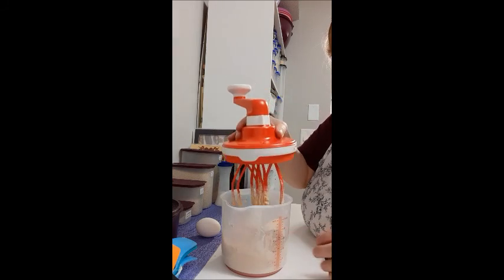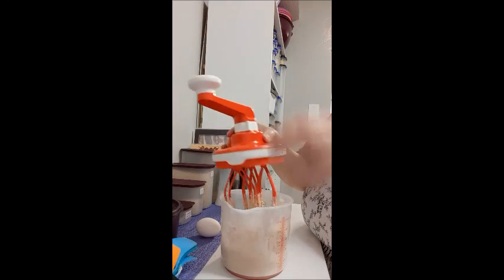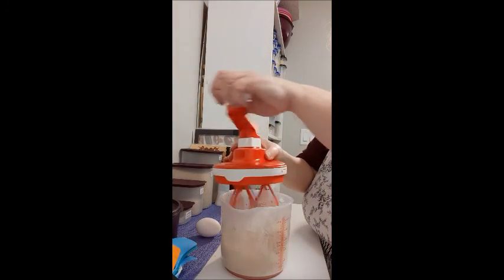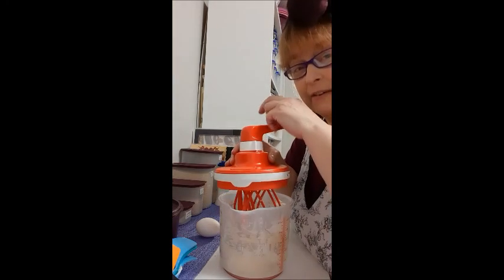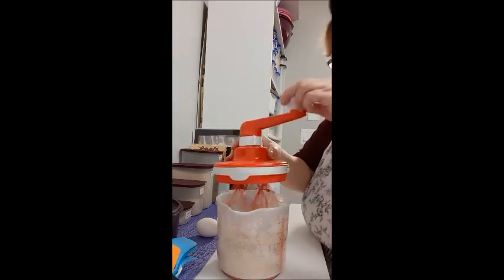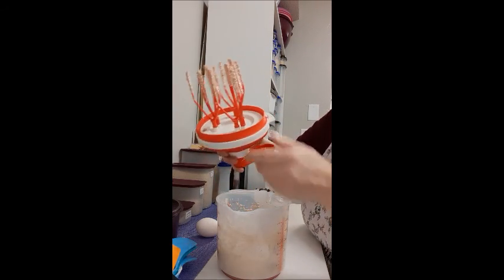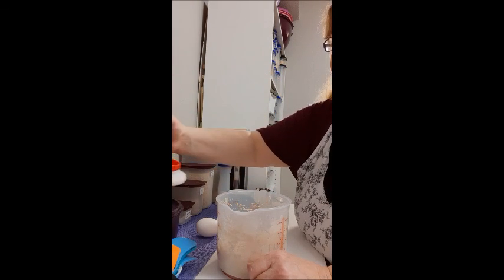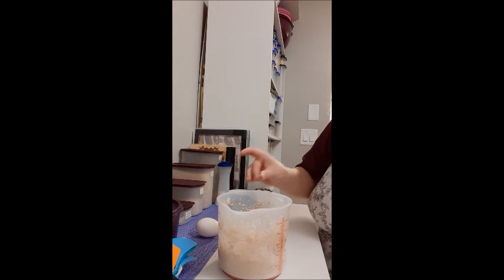Here's a cool trick: you can put the paddle over the bowl like this, turn it, and it gets most of the batter off. I remember the old-fashioned way it would go everywhere and everyone would beg to lick the mixing spoons — they can still do that if they want to. I'm going to set this aside and add my other ingredients.